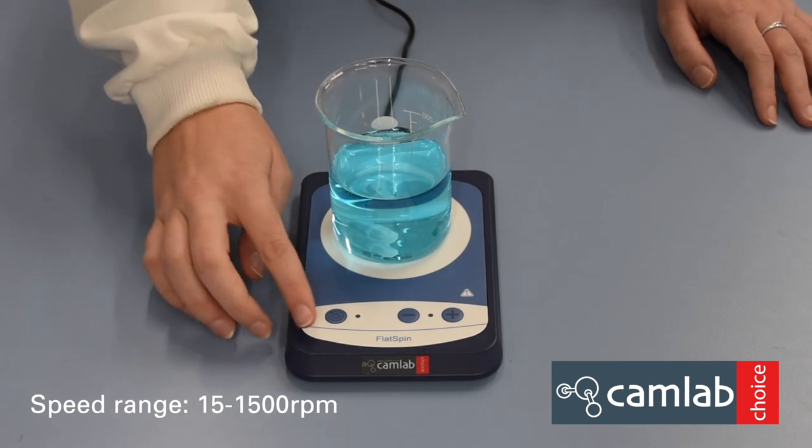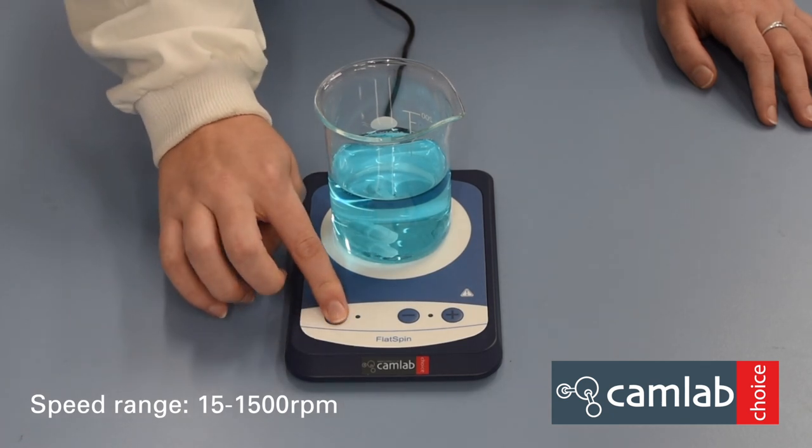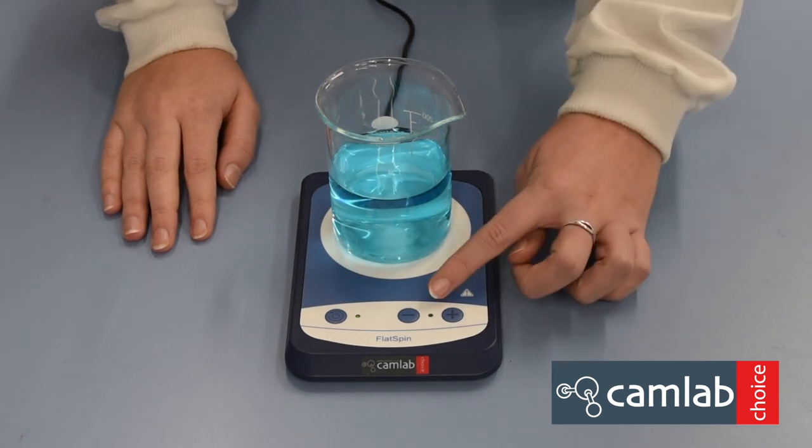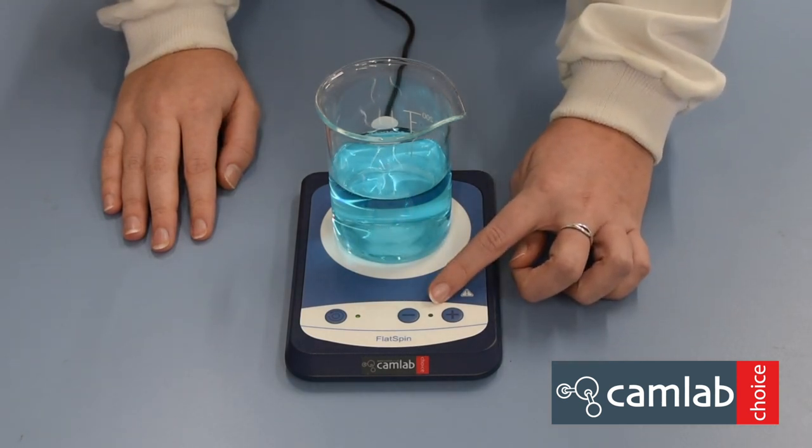To switch on your flat spin, press and hold the on switch for a couple of seconds until the lights come on. This light will flash until the set speed is reached.